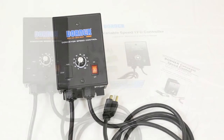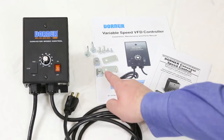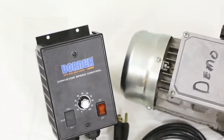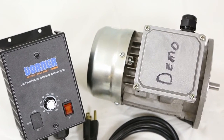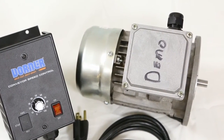Shipping with your controller is the VFD unit itself, mounting hardware, and operating and installation manuals. The controller will come pre-wired to your motor when purchased on the same order. When purchased individually, you will be required to wire the controller to the motor yourself.